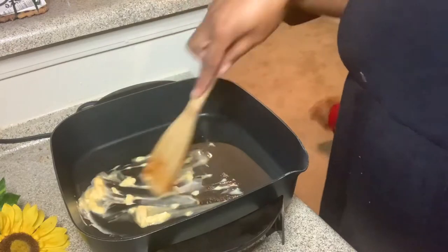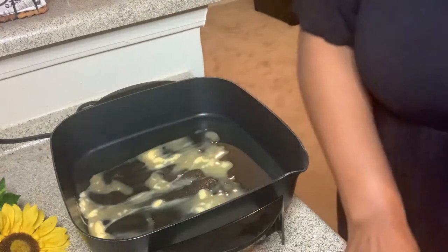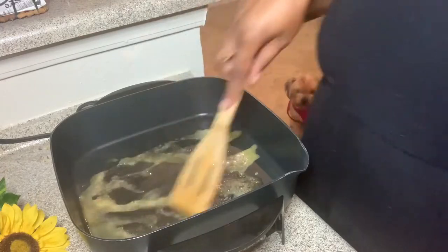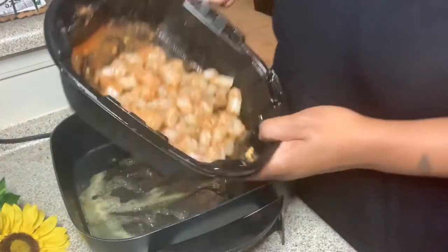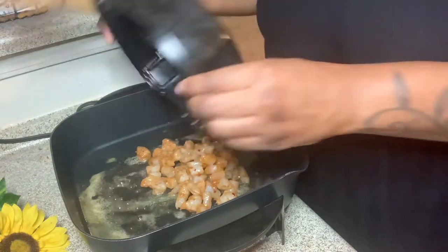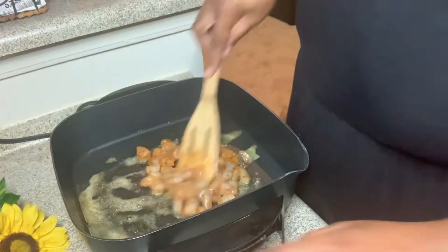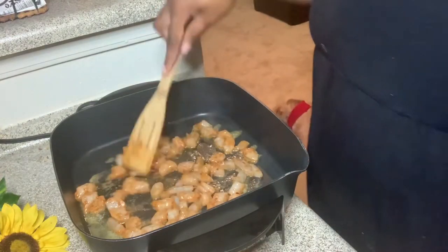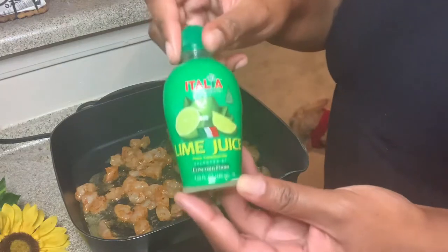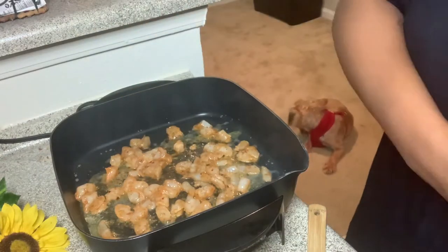Basically moving that butter around in the pan, just like I did for the steak — want everything separate and cooking in butter. My dog is always in the back trying to peep game, waiting for something to fall on the floor. He is hilarious. Pouring the shrimp pieces in there, making sure I get all that seasoning out of the bowl. Moving everything around so it cooks evenly — I don't like it stacked up. I didn't forget the lime juice this time, so I went ahead and added that in early like I should have done with the steak.